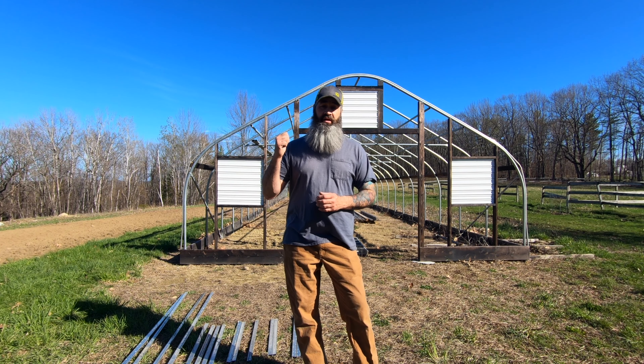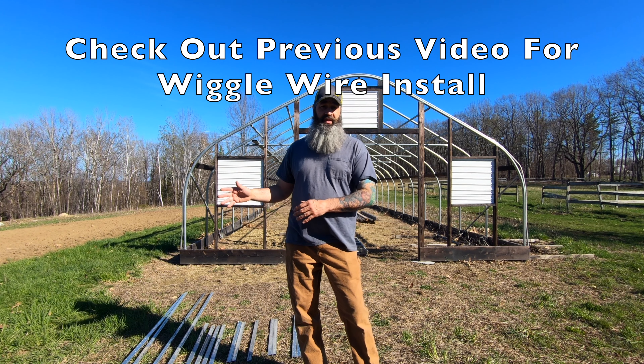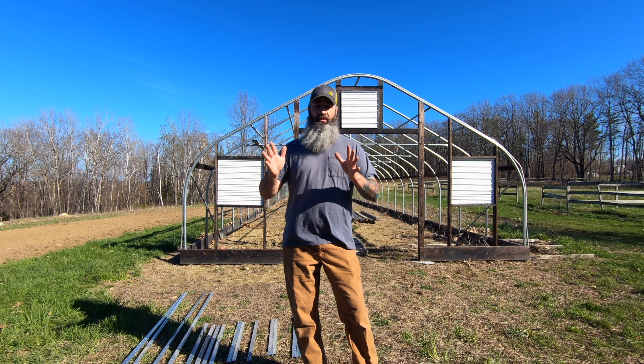Cheryl and I just got home from work. I'm gonna get started on the front end of the greenhouse. I have my wiggle wire pieces all cut up and Cheryl is busy in the rhubarb section of the garden today, making new rows and getting that all ready to go.